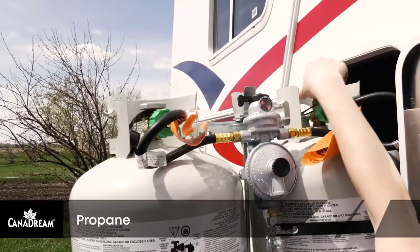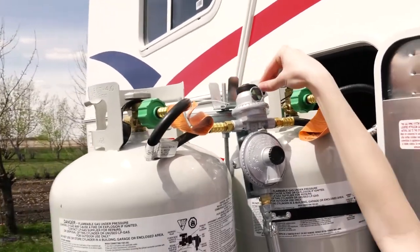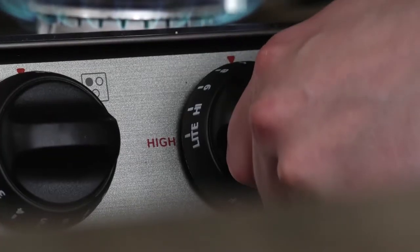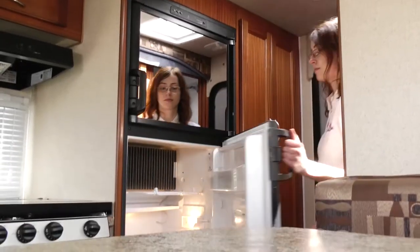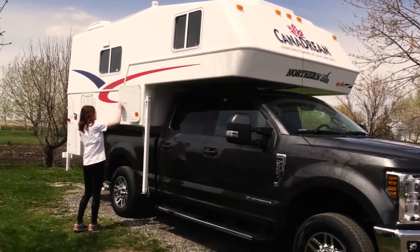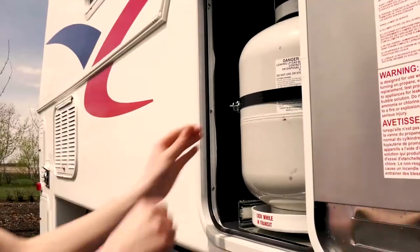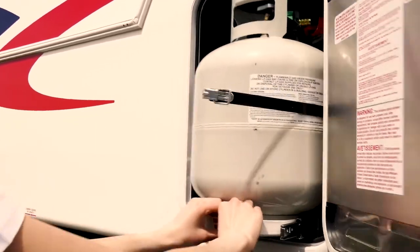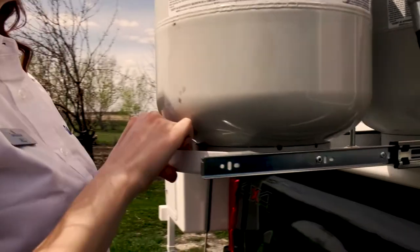The camper is equipped with two propane gas bottles, which supply fuel for the furnace, water heater, stove, and fridge. The bottles are full at pickup and do not need to be refilled prior to your return. If you need to refill your tanks during your vacation, do not fill to more than 80% capacity, as room must be left in the tanks for expansion.